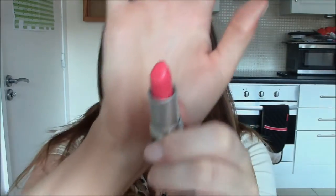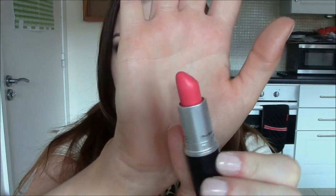Now we're on to the brighter, more bold colours — the exciting part. This is the colour Impassioned and it's an amplified finish, which means it is crazy pigmented. It's a coral pinky colour and it's absolutely beautiful. As you can see it's a really bold, attention-grabbing colour but I absolutely love it. It would be really nice on a night out or going out for dinner — just a really beautiful corally pink colour.